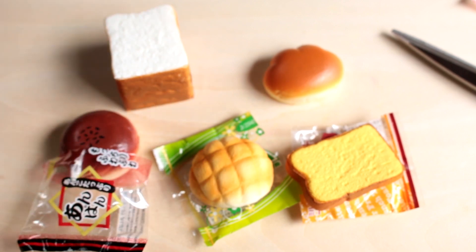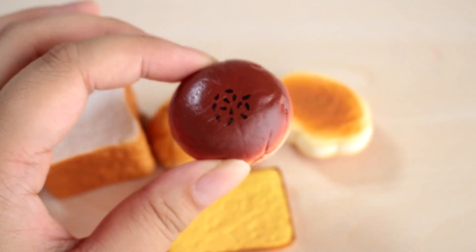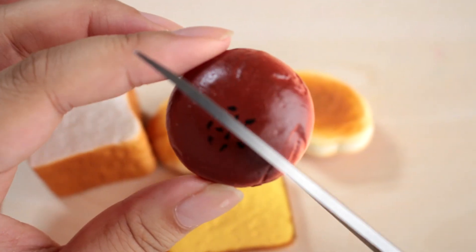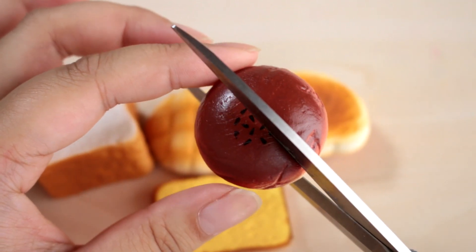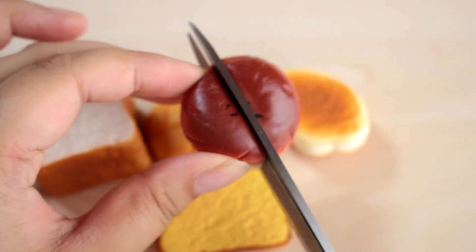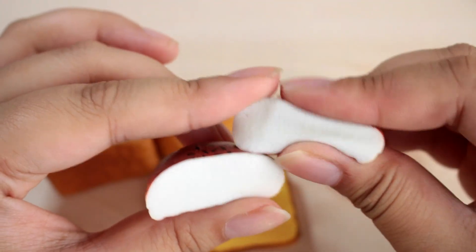So there are my squishies. This is the Ampan and I'm 100% sure it doesn't, but it should have red bean paste on the inside. Are you guys ready? This hurts. I'm doing it. It really does look like the inside of a makeup sponge — it's really dense. So there's the Ampan.